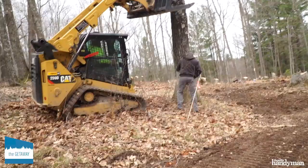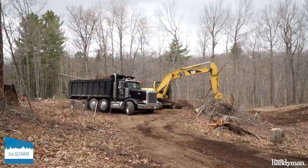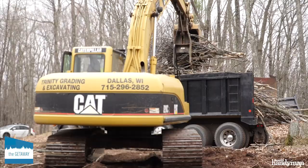We cut down more than a dozen trees from our site, and that's mostly easy work with a chainsaw and some careful planning so that you safely fell the trees in the right direction. You can DIY this project, or plan on spending a minimum of $250 to cut each tree.